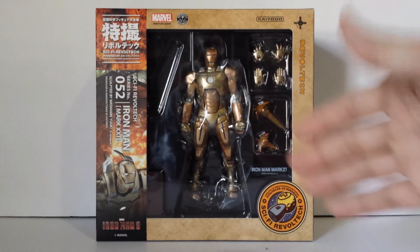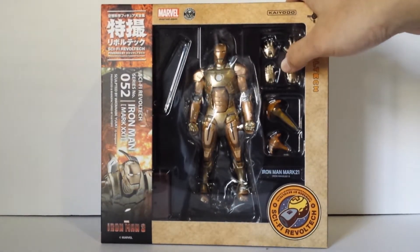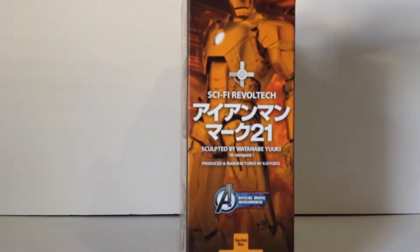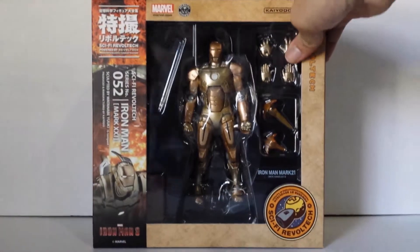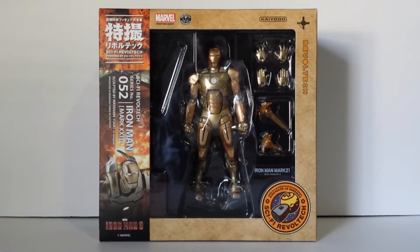It looks kind of like it's got a little bit of bronze in there, but this is Revoltech. I don't really buy from them that much. I bought Mark 1 and Mark 2 from Revoltech, and that's about it. There's the side and there is the back of the figure. Mark 2 actually came with a light-up feature and an alternate Tony Stark head, and I wish they still did that, but they don't do that anymore.